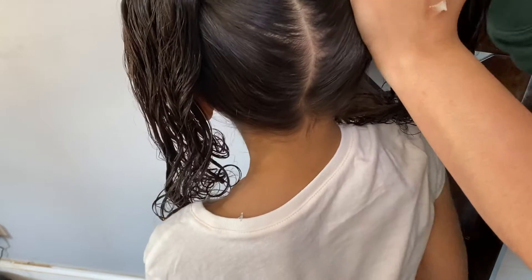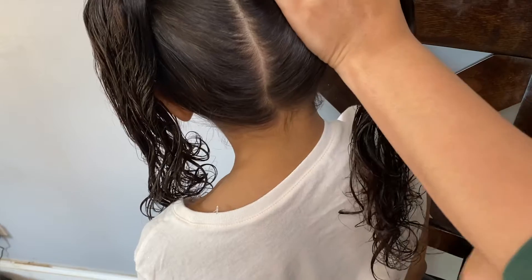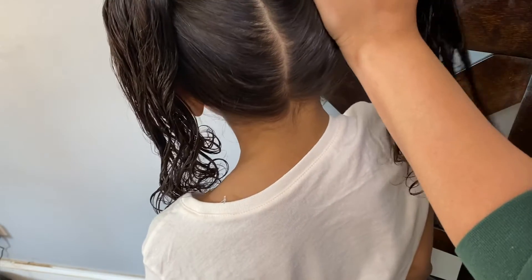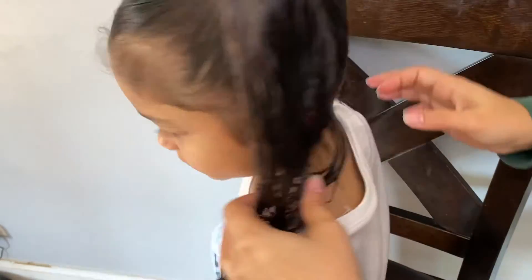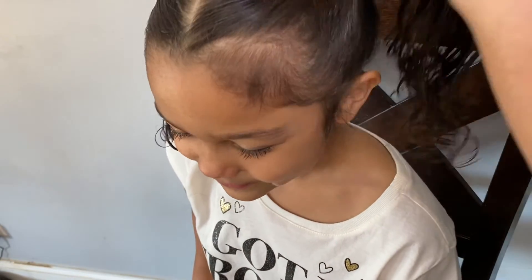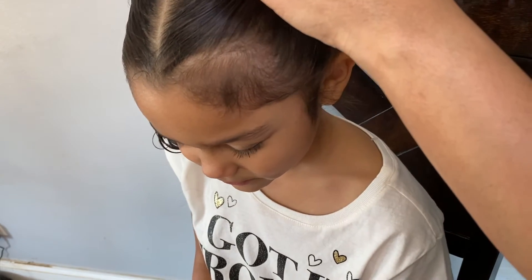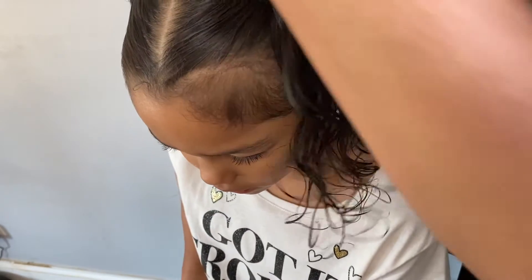And do the same thing for the other side with the Rizos Gel. Now the next thing you're going to do is get those cute little poof accessories to make these really pretty buns — you're just going to pull the hair through and push the poof down, and then spread the hair over the poof.